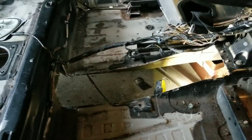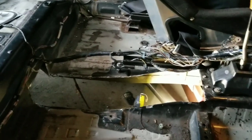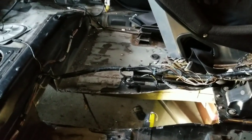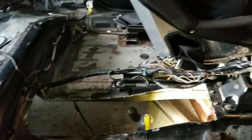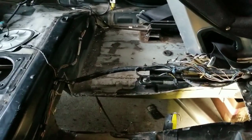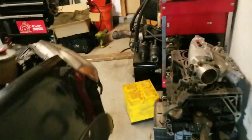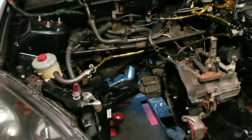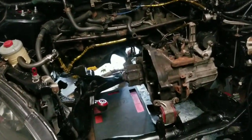Once I got all that in place, I'm gonna start making templates — I'll make them out of cardboard and then transfer it into thick sheet metal for the rear diff bracket and brace. Once I have everything ready I'm gonna call my boy Jesse and he'll come down here and weld it all up for me, and basically the car will be all-wheel drive.